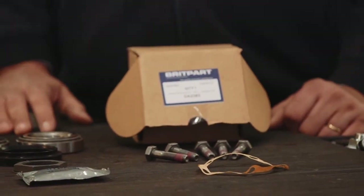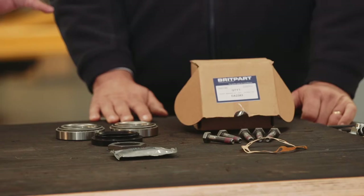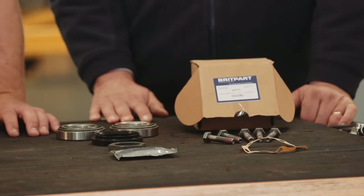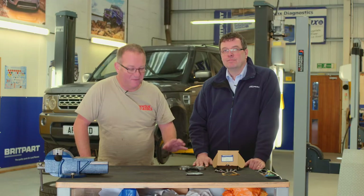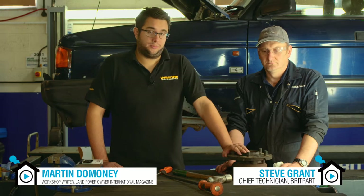And all that comes in the kit so that hopefully there's no nasty surprises in there and you can do the job. Let's go over to the workshop and see Steve and Martin fitting this kit up. So the hub's now off the car, ready to change the bearings.